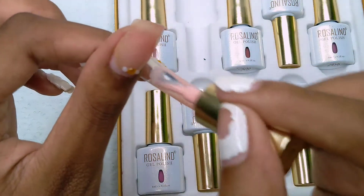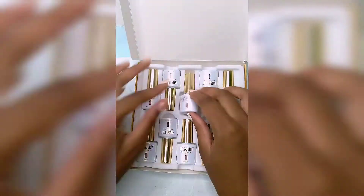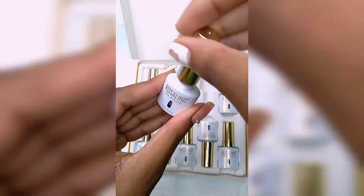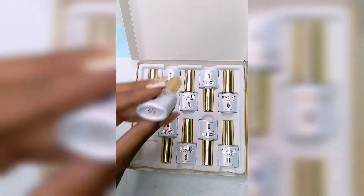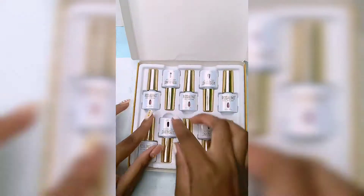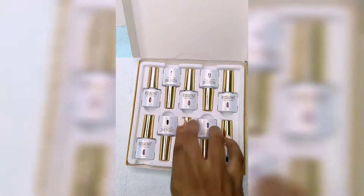I forgot to mention — I'm adding this clip in when I was opening all of the bottles and showing the numbers and how they look inside the bottle. So after this clip you'll see how they look on the swatch sticks with two coats.